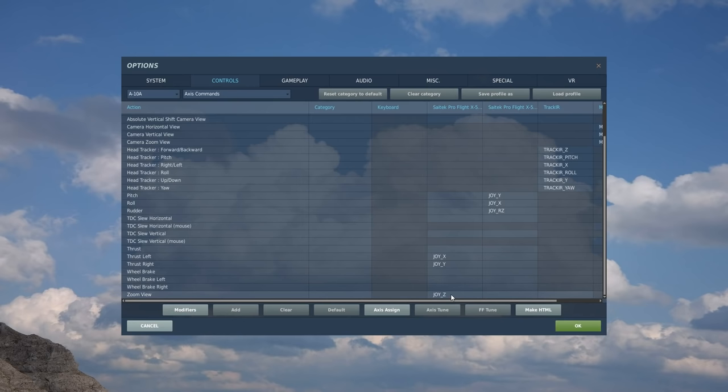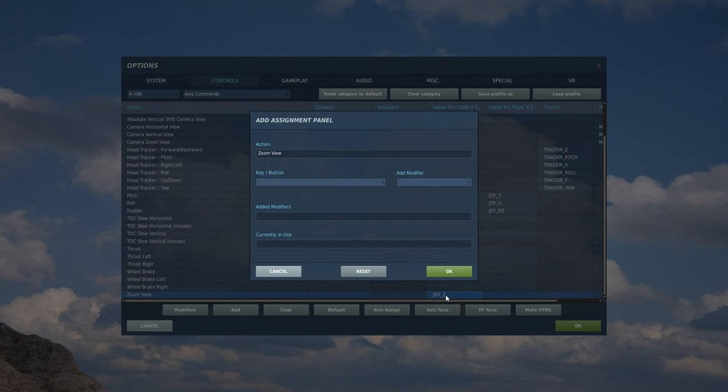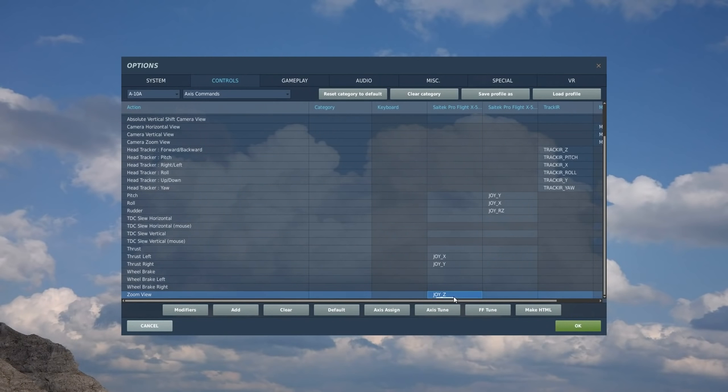The first thing we want is zoom view — this allows you to zoom in and zoom out, as if you were focusing on something in the distance with your eyes; it's absolutely essential. Let me explain these columns: this is the action column, this is the category, this is a keyboard binding, this is the left half of the HOTAS (the throttle side), and this is the right side (the control stick side). I've got a turny knob at the top of the left HOTAS — I double-click, turn the knob fully right then left, and it's picked it up as Joy Z. I test it, it works, and that's done.